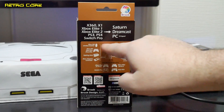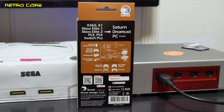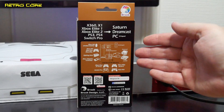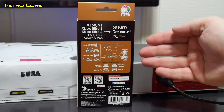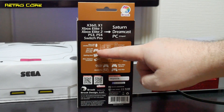We can also use the PS3, PS4 and Switch Pro controllers. Now a lot of the controllers can be used wirelessly or over Bluetooth. There is one thing though — if you're using an Xbox 360 controller, the wireless one, you do need to have the wireless receiver in the Wingman Converter. This is because it doesn't use the standard 360 controllers; it uses the PC version of the 360 controller.